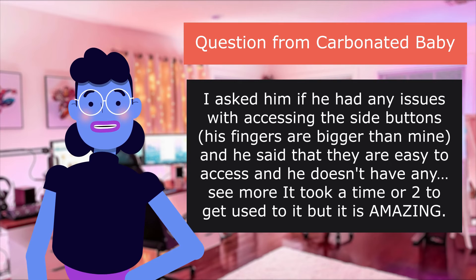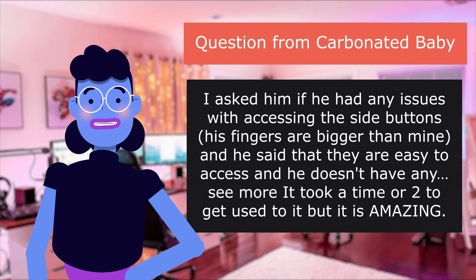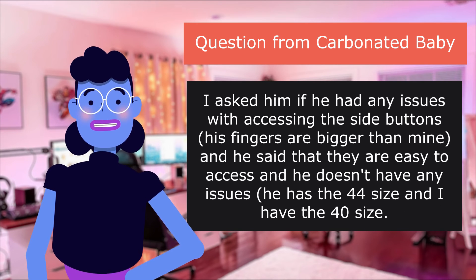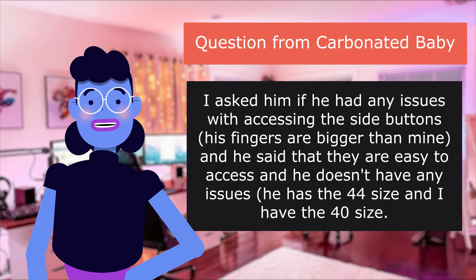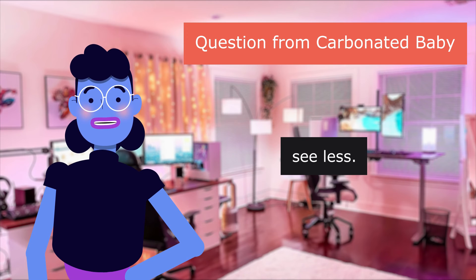I asked him if he had any issues with accessing the side buttons. His fingers are bigger than mine, and he said that they are easy to access and he doesn't have any issues. He has the 44mm size, and I have the 40mm size.